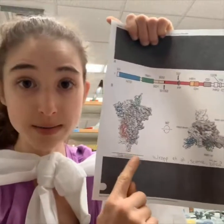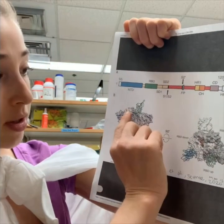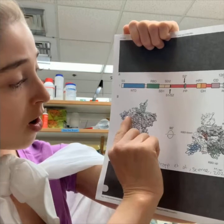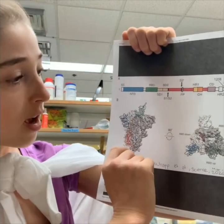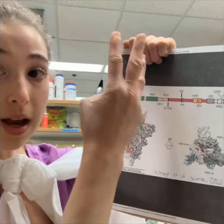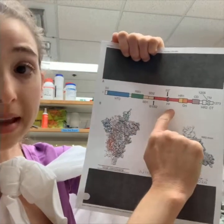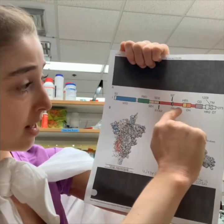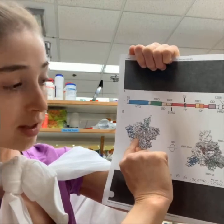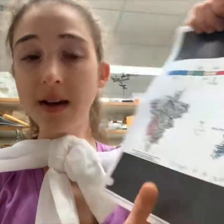This is a cryo-EM structure — a technique we talked about that lets us see what proteins look like. This is showing you the homotrimer with all three protomers, with one protomer highlighted in color. Remember, you have three of these. This one has one RBD in the up position — they can have one, two, or three RBDs up — and that's the part that actually binds ACE2. The structure is colored by domain, so the receptor binding domain is in green, and you can see the yellow and orange parts that shoot into the membrane and pull back down.